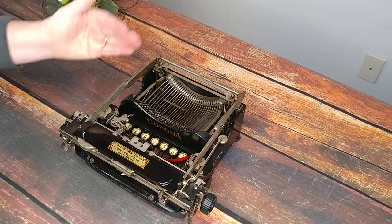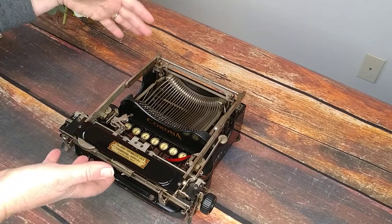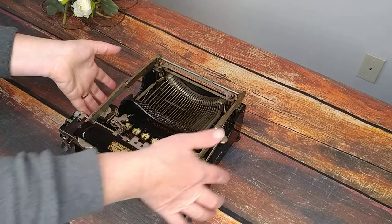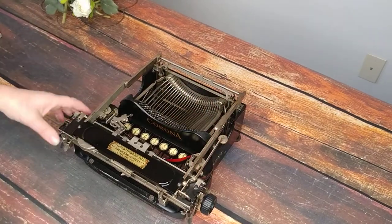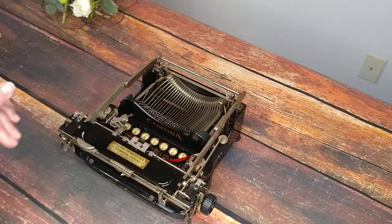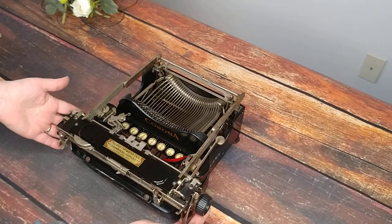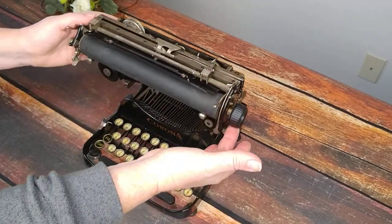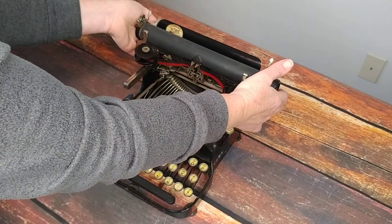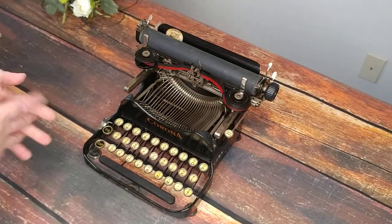They are folding typewriters, and if you have one or you get this one, it comes in a little case. You just lift it out of the case and it'll look like this. Don't panic, it's not very complicated — you just lift up on the handle here gently and fold it back. This was a true portable typewriter.